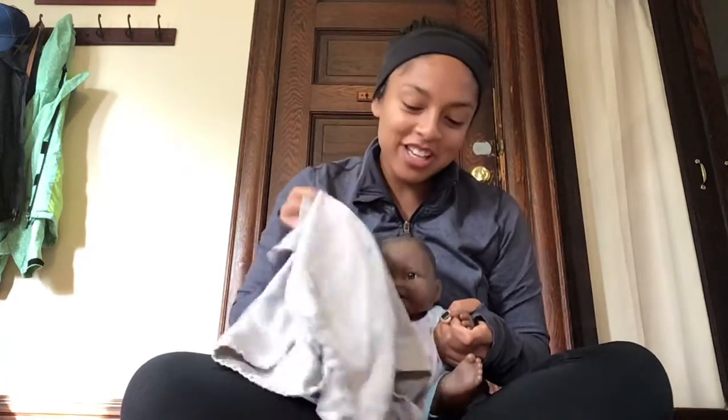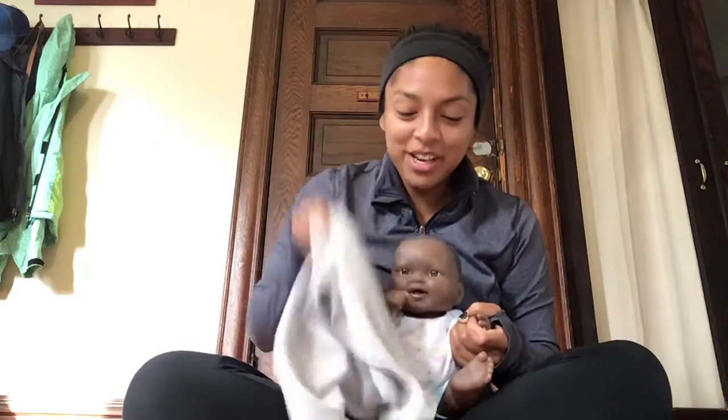Okay, are you ready? Here we go. We shake and we shake and we shake and we stop. We shake and we shake and we shake and we stop. We shake and we shake and we shake and we stop. And we shake and we shake and we shake and we stop.